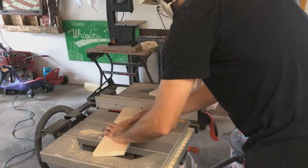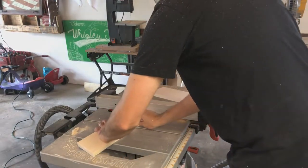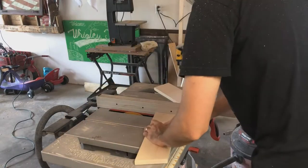I raised the saw blade to about half an inch here. This is me cutting some dados in the sides that will eventually allow the slots of glass to slide into the front and back of the roof.